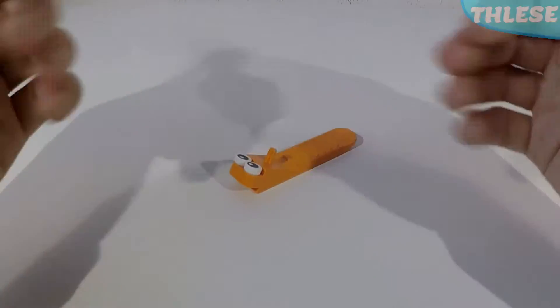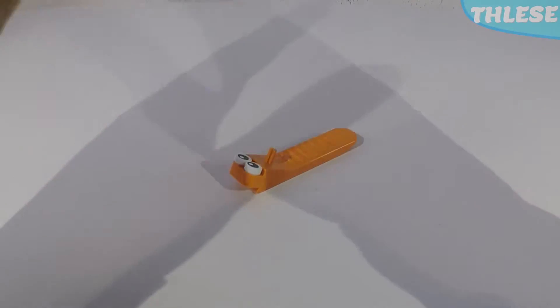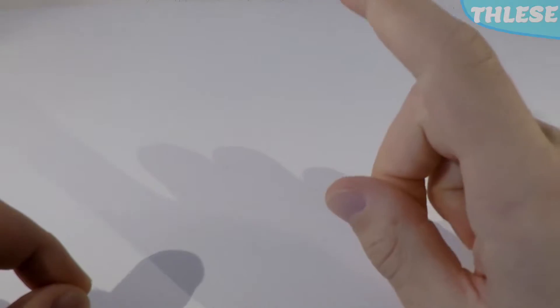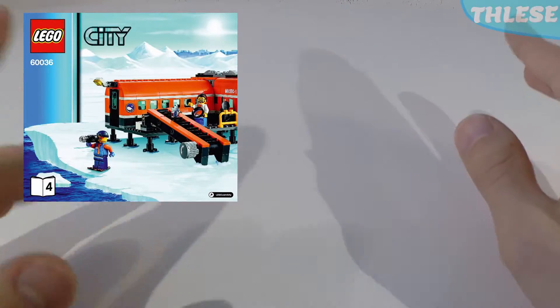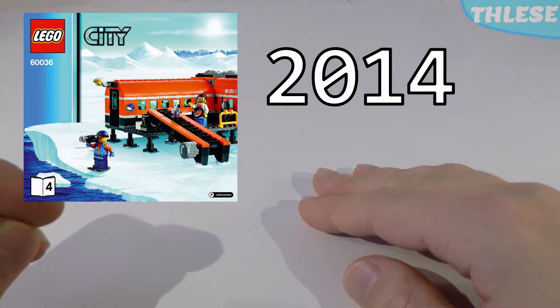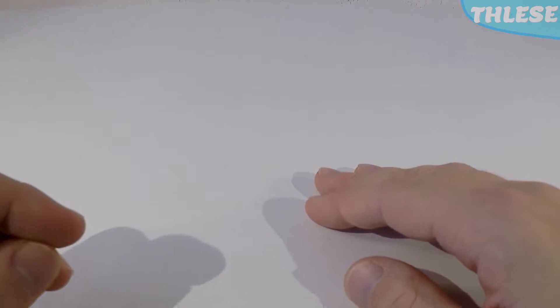Hello everybody, I'm Lego Separator and welcome back to another Lego video. Now we're in the larger studio today because we've got quite a bit of a large thing to do. We're going to be looking at another set — set number 60036 from Lego City, released in 2014. It is an Arctic Base Camp, which is pretty awesome. So without further ado, let's just get started.